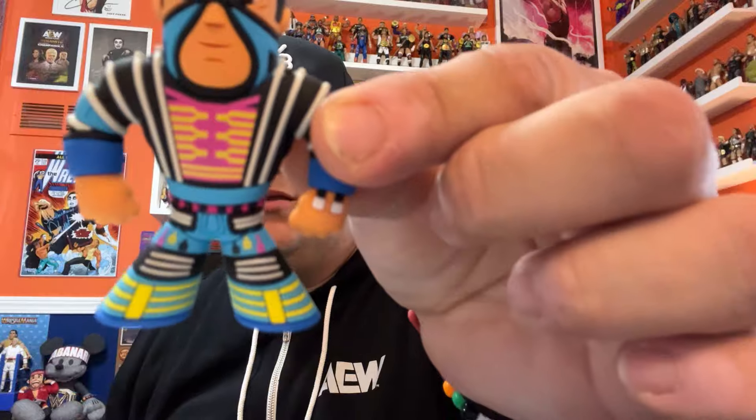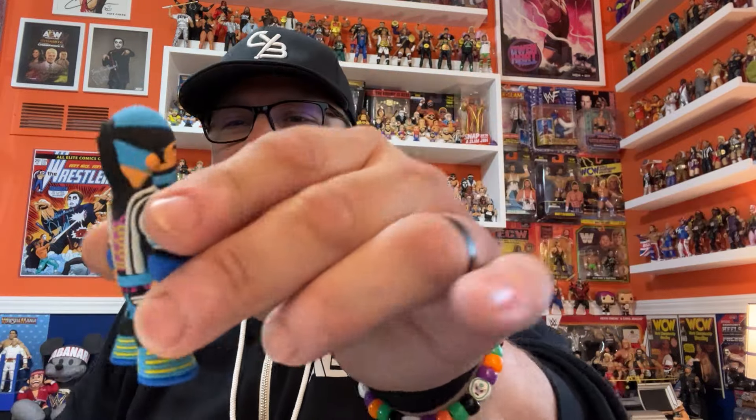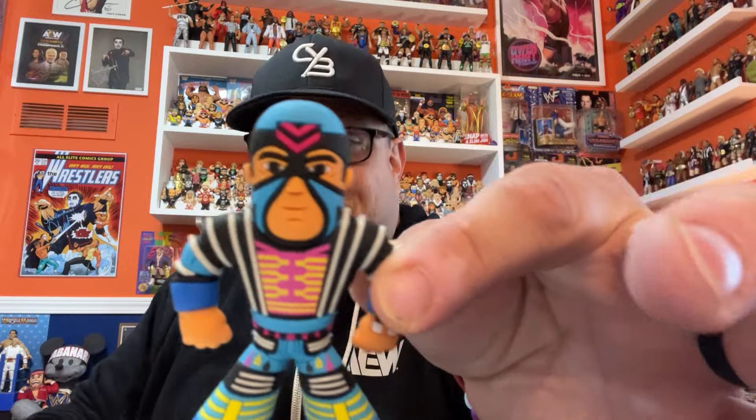Next up we have Max Moon, who also has the collectible card. I should mention — this is resealable packaging, so you can take this out but then seal it right back up and hang it on the wall. Max Moon is cool — so many small little details, so many deco hits as us toy nerds say. All those little deco hits on the pants, and on the back he had tassels coming out of the back of his mask. I just love things that are colorful. A good colorful micro brawler will look good on display — I'm getting to the point where I have to start bumping people. Somebody's going to get bumped for Max Moon, likely.